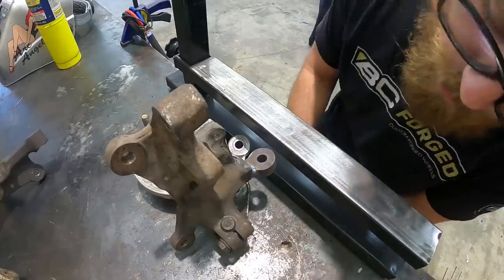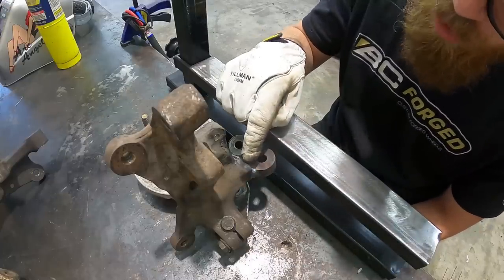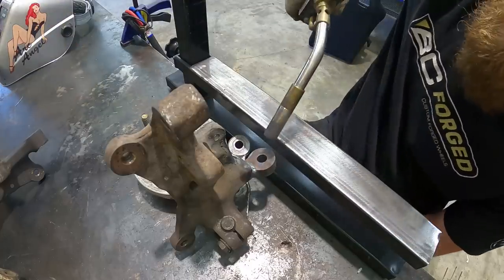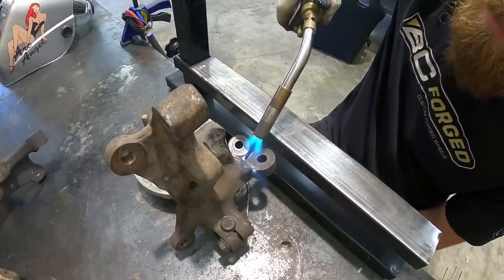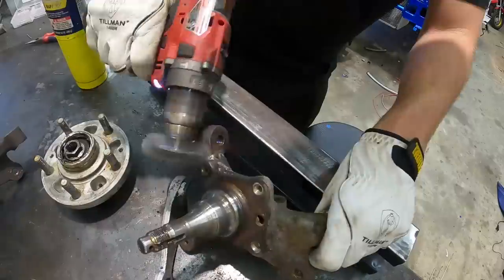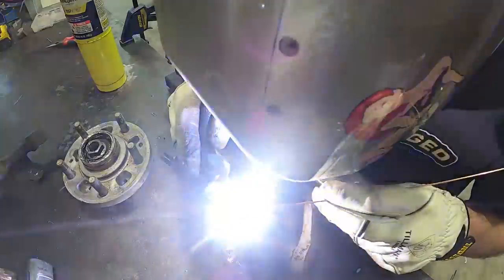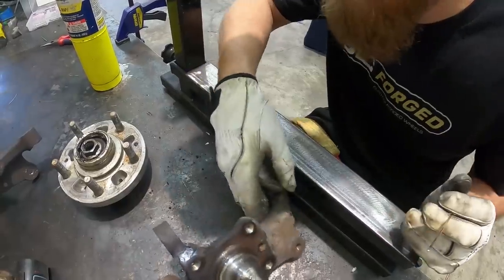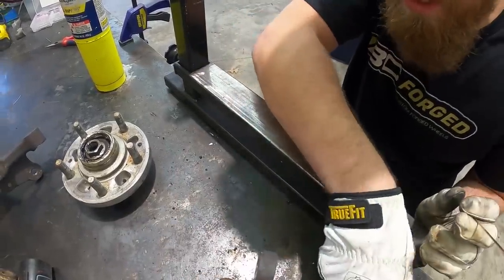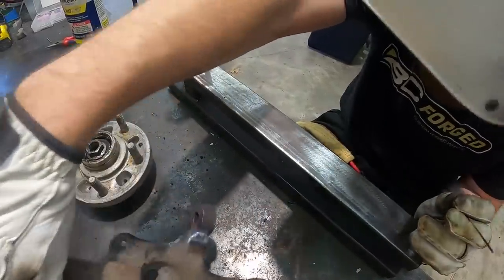Pass number two — first pass turned out really good, weld nice and smooth. We're going to go through and basically weave our way up until we get to the top of this piece. We should add some more heat to it. Probably do one more pass at least on the top side — there's not really a lot of room to do another pass on the rest of it.